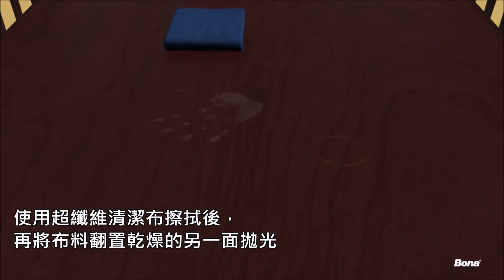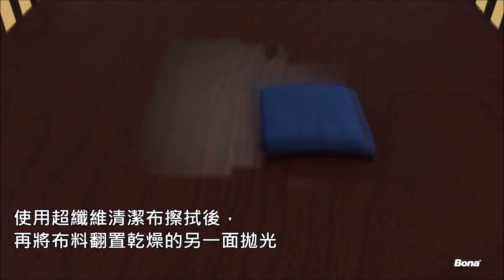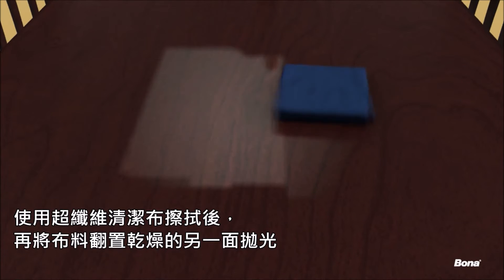Spray Bona Wood Furniture Polish directly onto the wood surface and wipe it clean with a microfiber cloth. Use the dry side of the cloth to buff the surface to a brilliant shine.